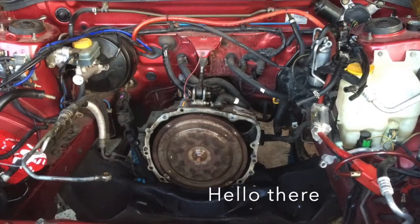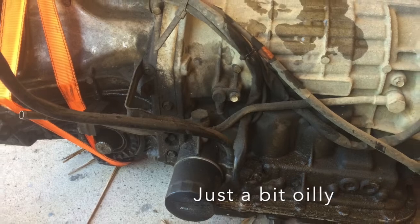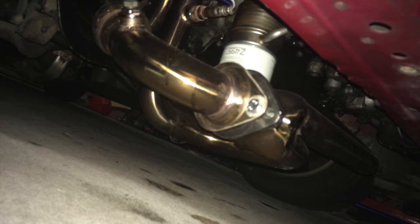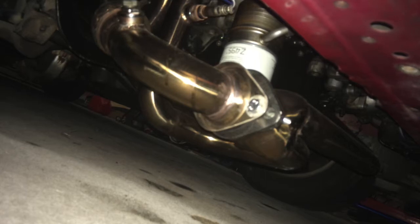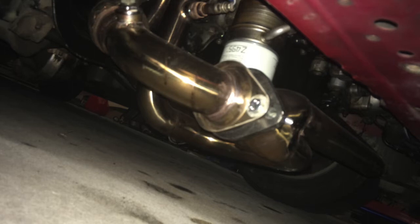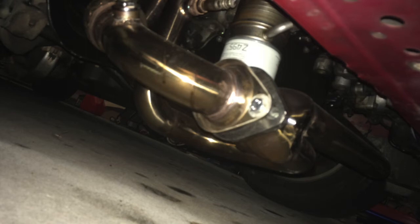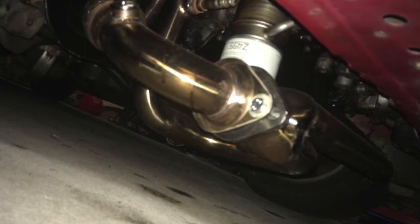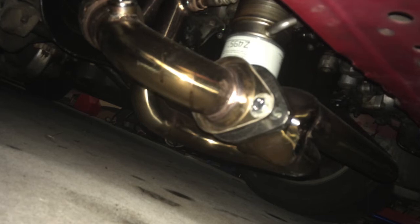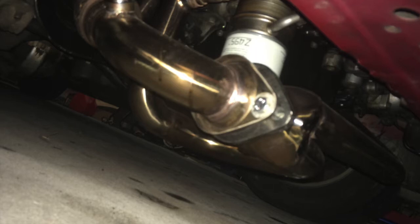The gearbox is out. Here's the engine back in with the second-hand gearbox. And here is the Super 9 Racing manifold that I got — I got it because of where the flange is, because I knew I wanted to go compound turbo. So I purchased it to enable me to put the turbo in front of the right-hand front wheel.